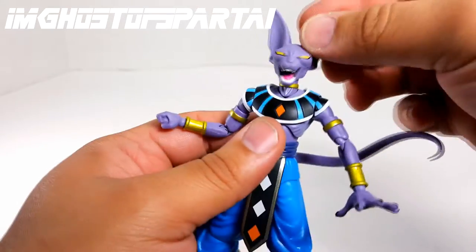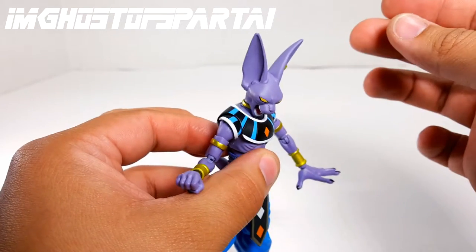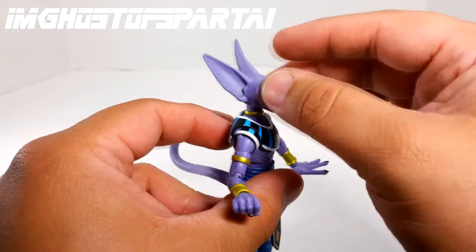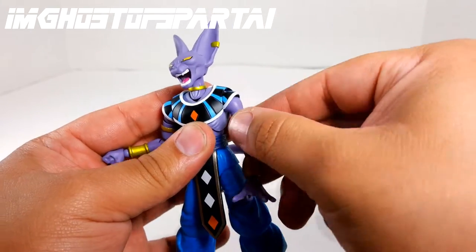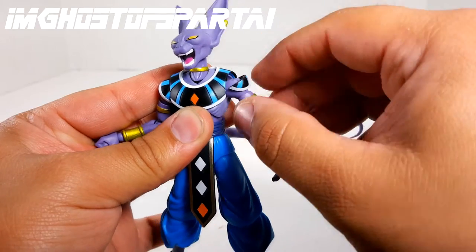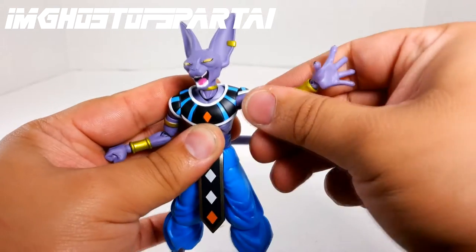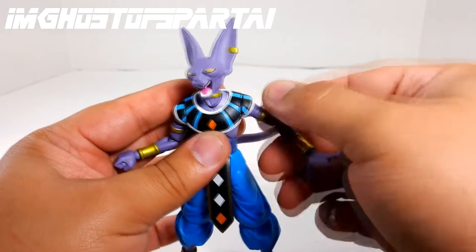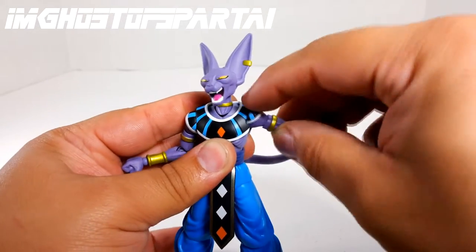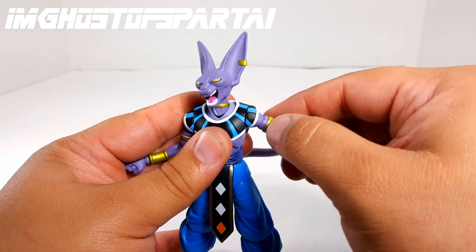Let's take a look at the articulation. The head spins on a ball peg and you get good range of motion — he can get his chin to his chest and look up fairly well. The shoulder joint spins 360 degrees. You have to be careful because the floating piece can hinder the articulation a little bit, so it only goes about that high without issue. But combined with other joints you can still raise the hand fairly well. Just be careful of paint rubbing on the side.